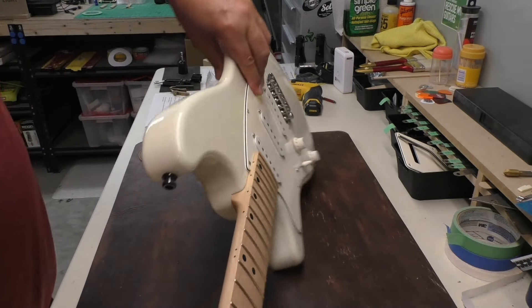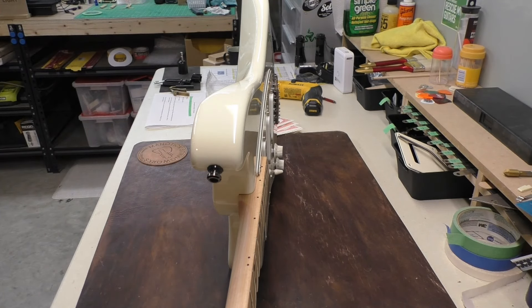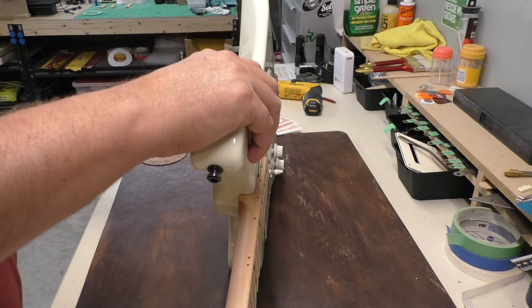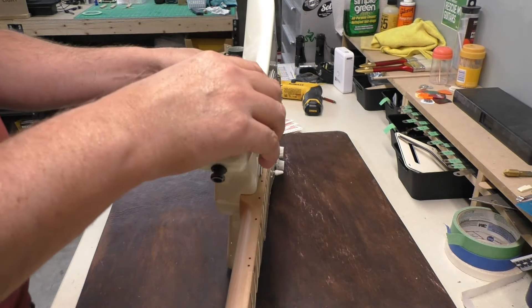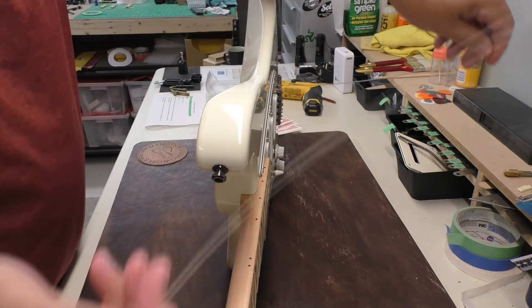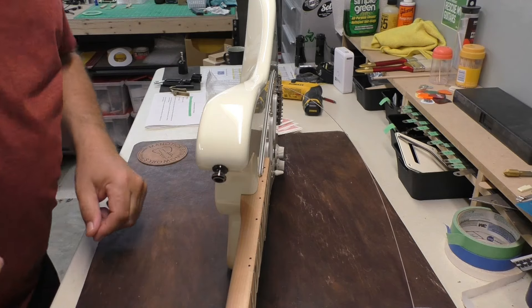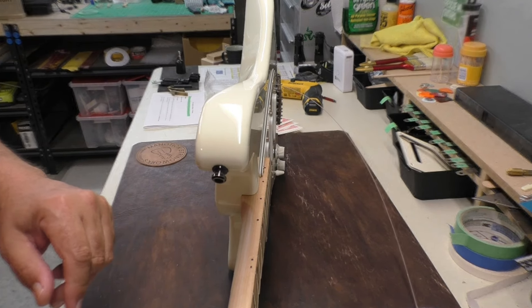So these guitars, just like a Strat, can stand on their ends. I'm just going to run that right through the trim block and away we go. Alright, six more to go — no, this isn't a seven-string, that was last week. Five more to go.